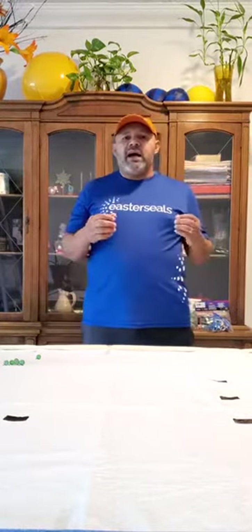Before we start learning how to play marble target, we're going to do the warm-up — the Easter Seals PE warm-up. We're just going to make sure that we warm up the upper body. So we're going to start with torso twists seven times.